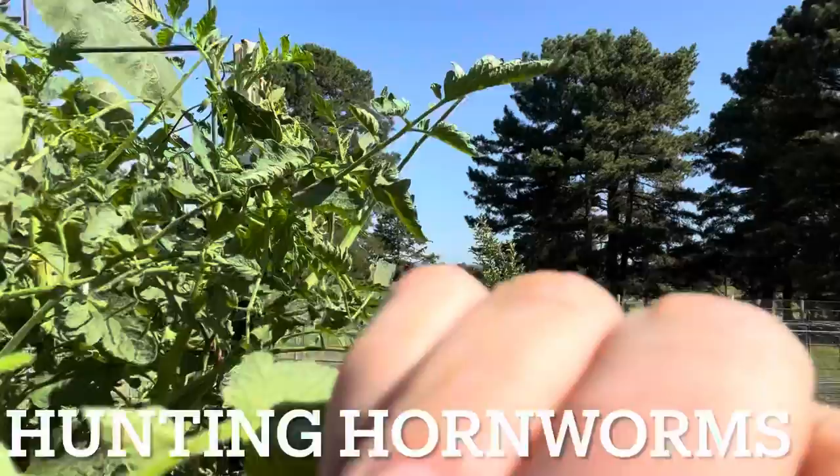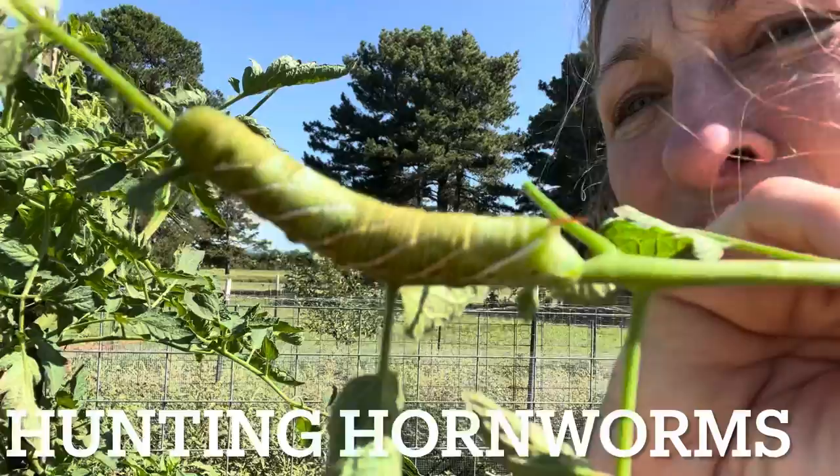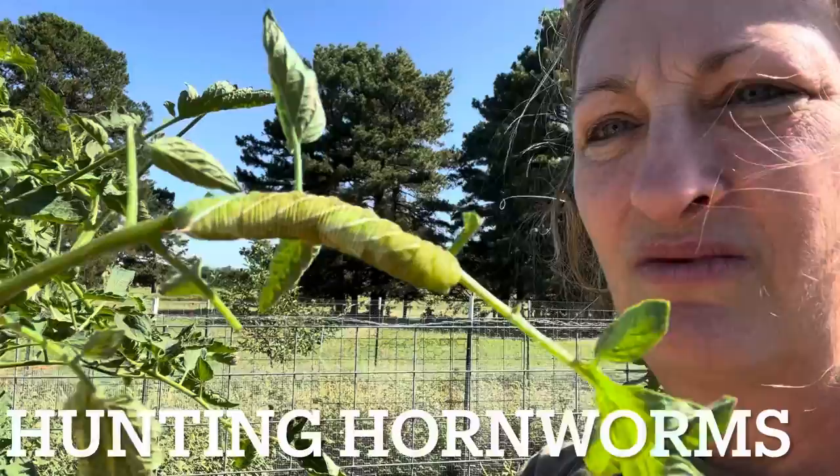And they'll have a little red marking on their tail — right here on their tail. That little red little horn. I do not know if that stings or not, so I don't keep my fingers up there. But that's your hornworm and they dangle on the bottom of your plants.